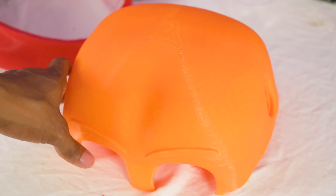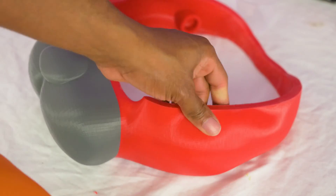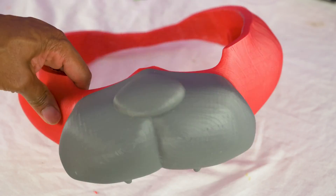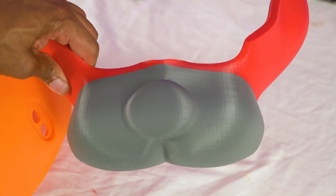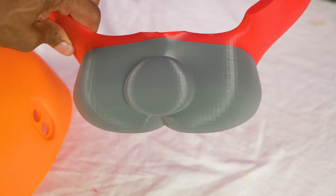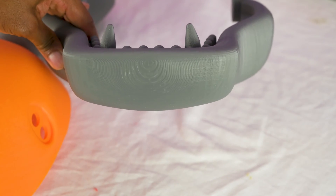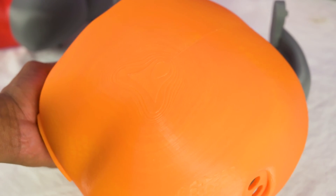All right. So as you can see, this is the very first piece — this is the top of Glamrock's helmet. We're going to go ahead and coat this. And then we also have the nose, or the main body of it. You can see the layer lines pretty clearly on that. And then last but not least, we have his jaw. So we're going to coat all of these. I'm probably going to start with the headpiece because it's the largest and hopefully it'll be the easiest. Let's do it.